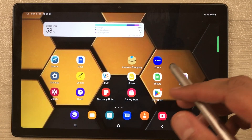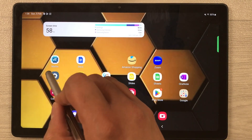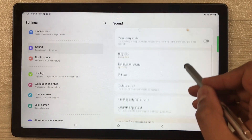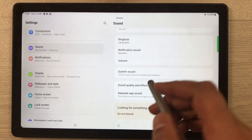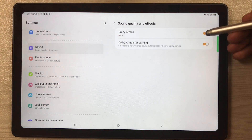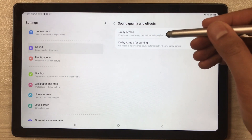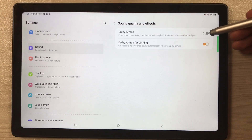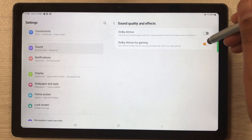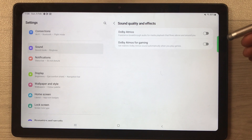The next tip is about Sound Quality and Effects. Go into Settings and select Sound. Here you will see the Sound quality and effects option — select it. You can disable Dolby Atmos and also disable Dolby Atmos for gaming. Disabling both options will help save and extend your battery life.